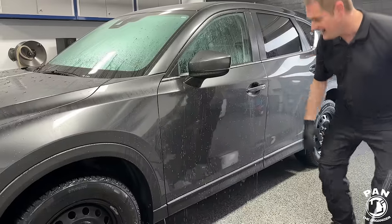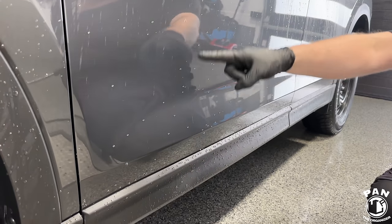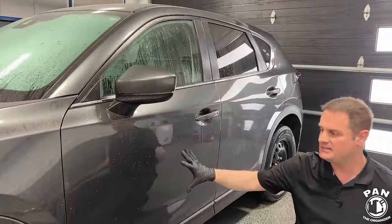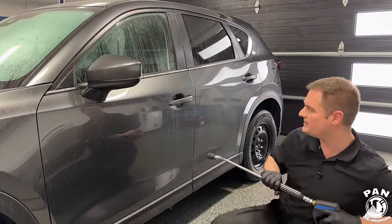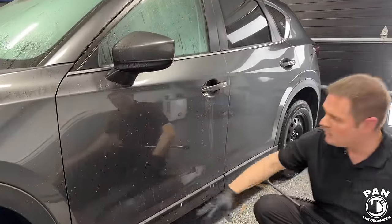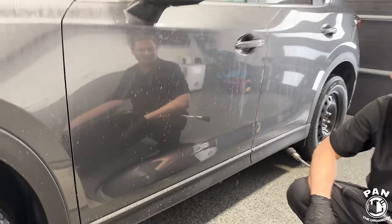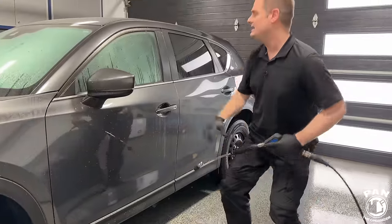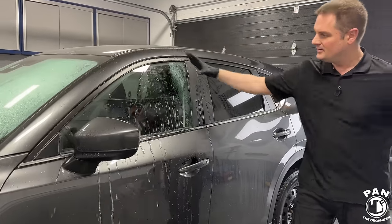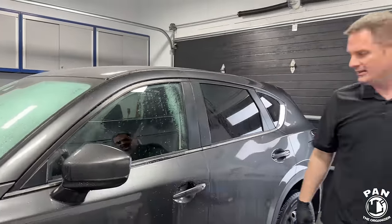Look at that — I call it water bead dancing on the paint. Look how fast they sheet off. For hydrophobic properties the Gion Wax is some of the best — akin to properties seen on high-end ceramic coatings. Very quick sheeting of water, not many droplets left. For those who love a quick sheeter, this is amazing. On glass too, look how fast those beads just come off. Absolutely love the hydrophobic properties.